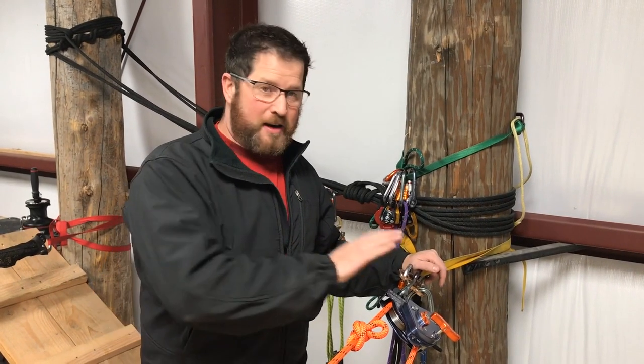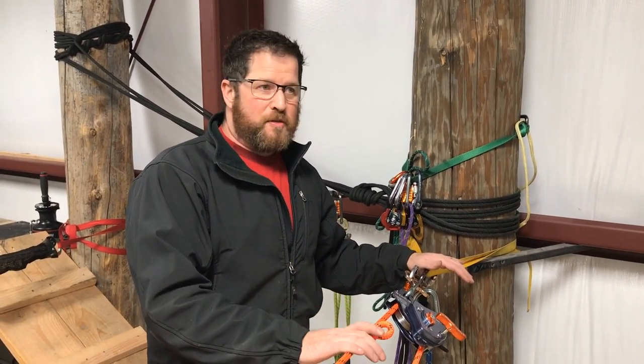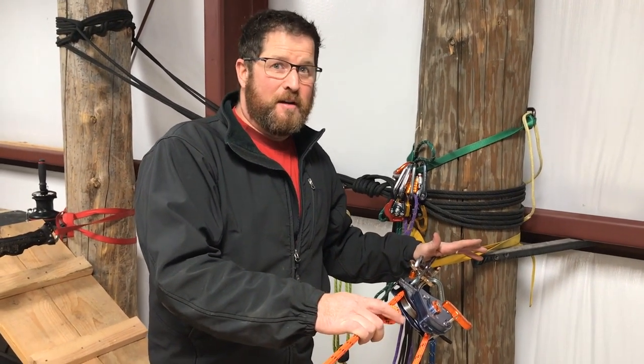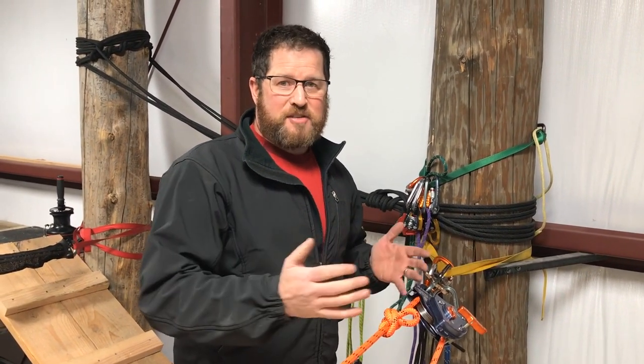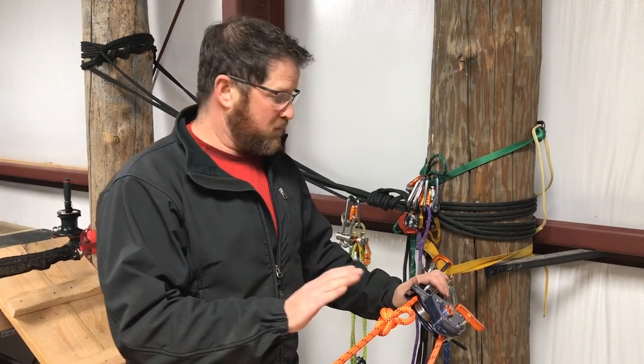We're going to start with a knot pass on an MPD on a raise. I pre-rigged a few things with the theory that you should know knot passes are coming. There are very few situations where a knot pass should surprise you. If it does, you're still going to have the same tools, but generally you should be prepared for it — and I prepared for this knot pass with a few things.